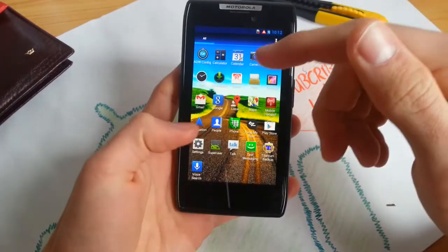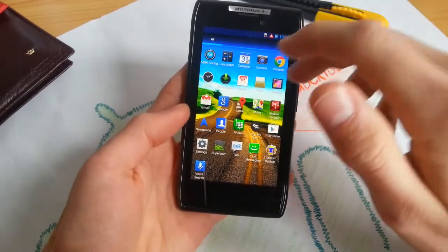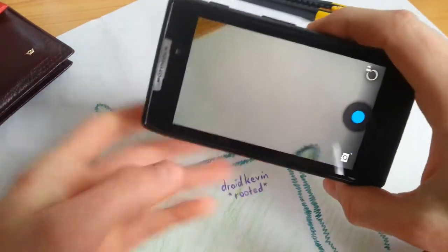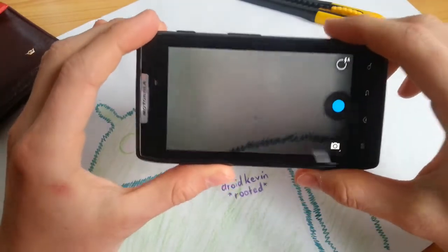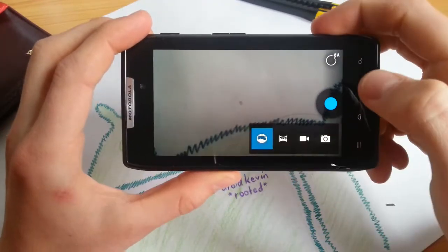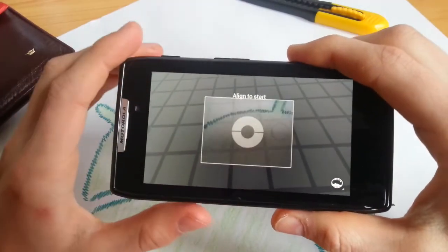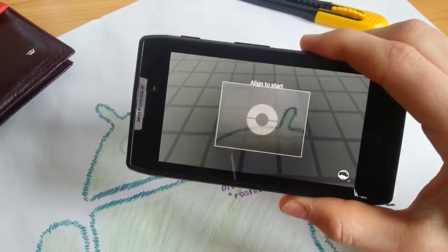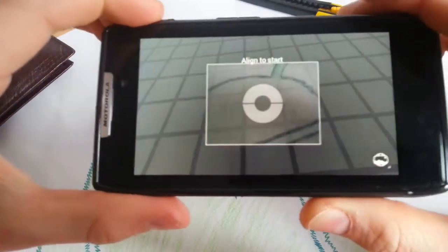You will get a working camera. This ROM doesn't come with the Moto Blur camera, which is really cool. It comes with the 4.2 camera, which is much better because the original Moto Cam doesn't have much to offer. This camera also comes with working Photosphere — really cool, since in most cases Photosphere doesn't work properly on non-Nexus devices. Let's see if this works here.